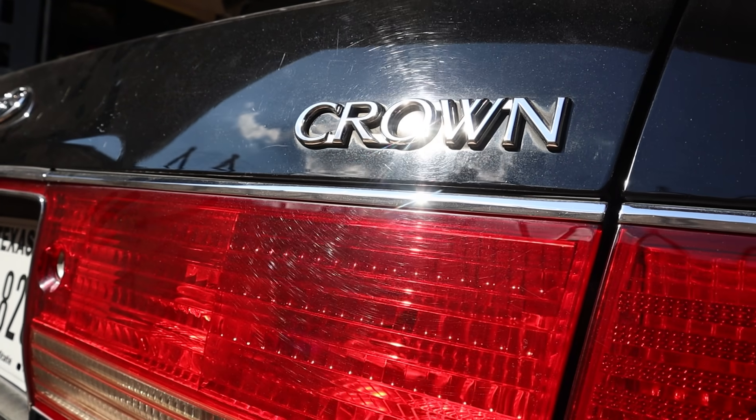Hey YouTube, it's Faye, and for today's video, check out what I've got in the shop — this 1999 Toyota Crown from Japan.